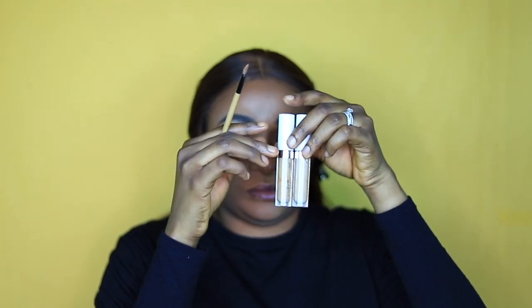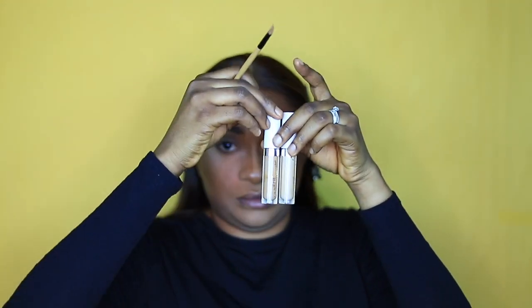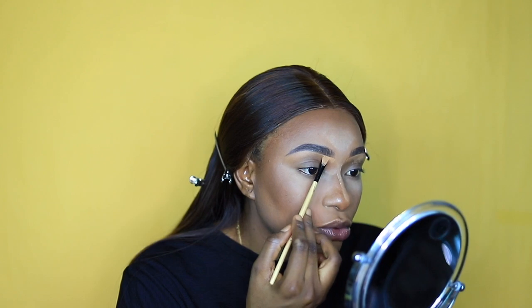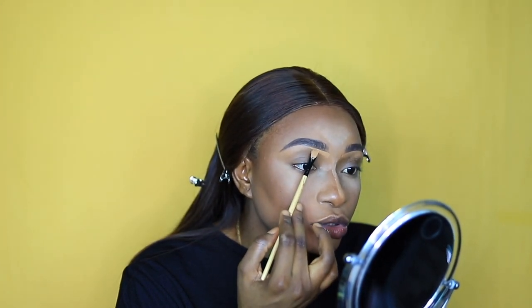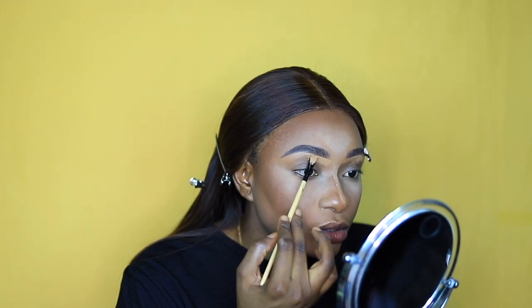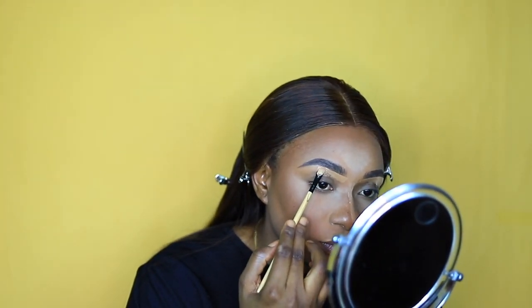To highlight my brows, I used the same ColourPop concealer — Dark for the outer corner of my brows and Medium Dark for the outer corners of my eyes, since Medium Dark is the lightest shade that works for my outer eye area.